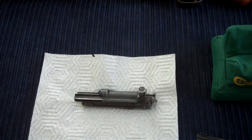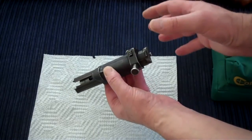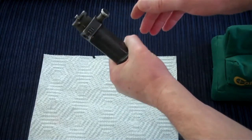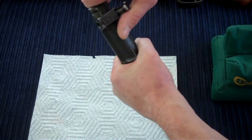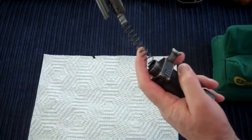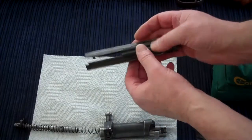Now we have to break down the bolt assembly to get to the dust cover. There's a lot of compressed spring force inside this bolt assembly, so we want to be careful when we handle it. Always hold on firmly to the assembly — really clutch it in your hand. Now slightly bring up the bolt carrier, unlock the bolt carrier lock, and ease the bolt housing out of the bolt carrier.